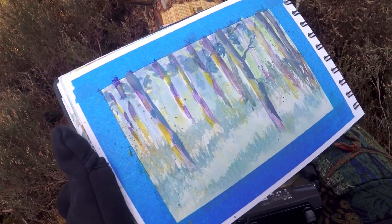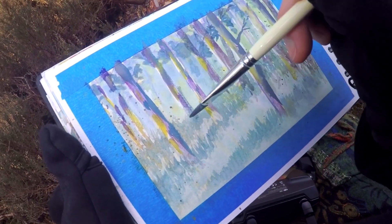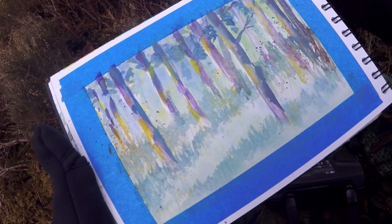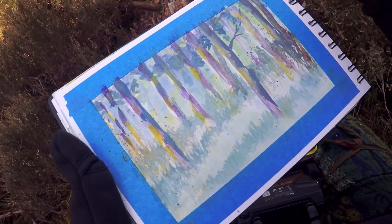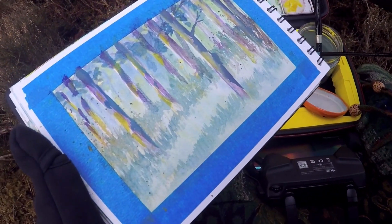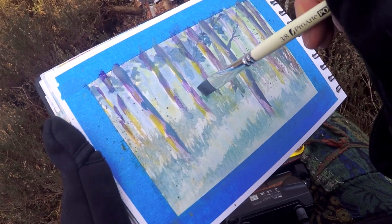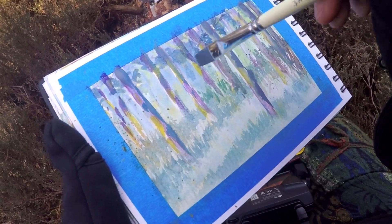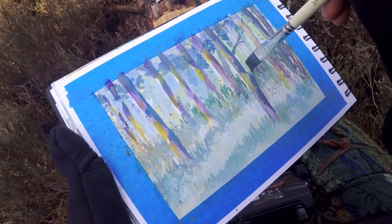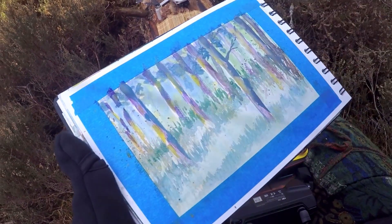I'm slightly regretting sitting on this log — my leg is falling asleep, my butt's falling asleep. I'm using more grays in the distance as well; it's gouache with the white so it's a little bit more muted. So far a lot of this is kind of watered down — I don't really have anything super opaque yet.